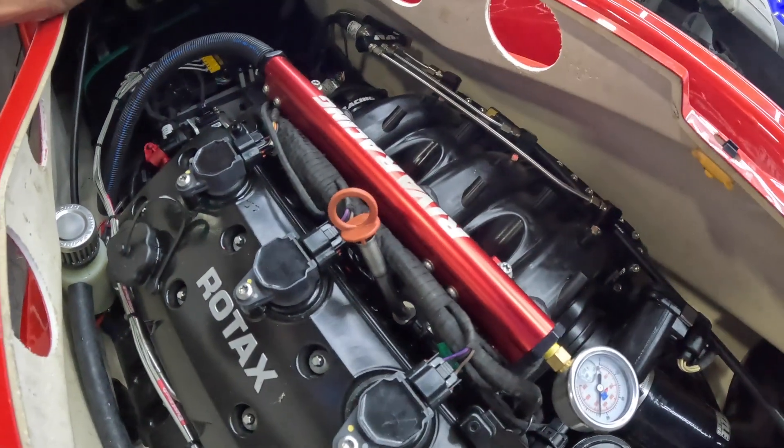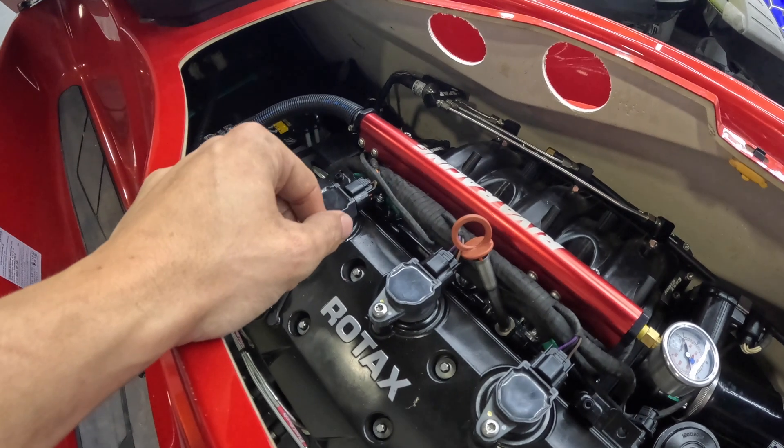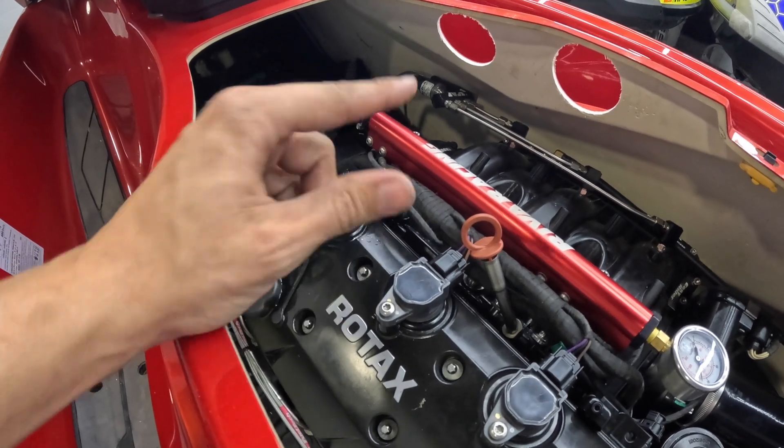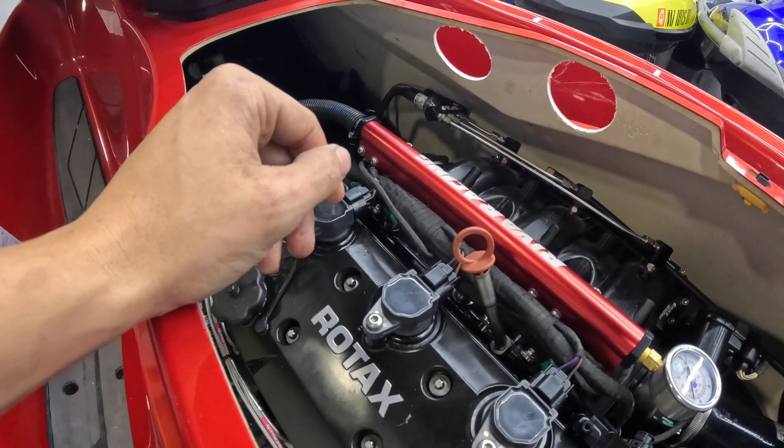I am switching to running E85 on this engine instead of 93 octane pump gas, so I just have a base tune in it right now. We need to head to the water and actually start tuning it and breaking this engine in. In the next video we're going to take this thing to the water, start breaking the motor in, and get the tune dialed in. If you saw anything you like on this build, go to greenhulk.net to buy those parts — links in the description below. Thanks for watching.